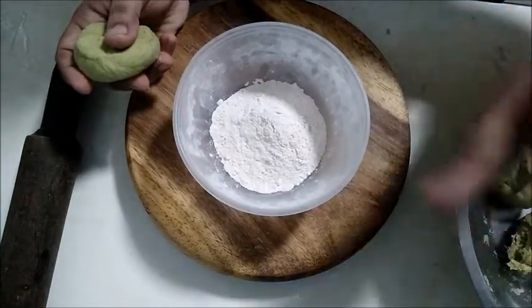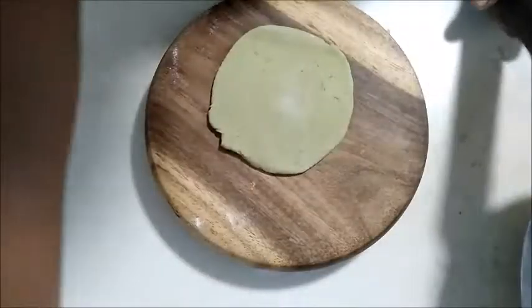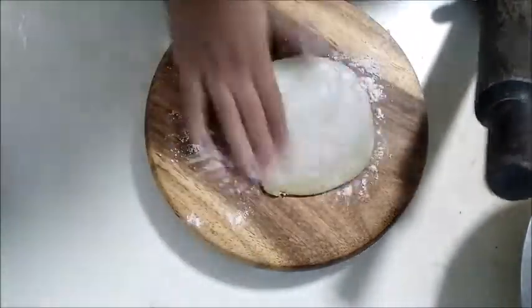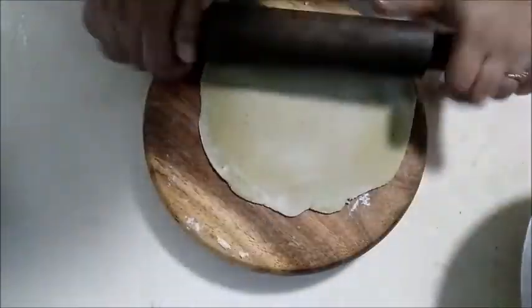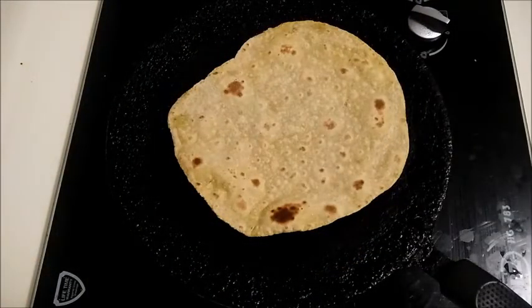You can serve this with curd. You can eat it as a roll. You can enjoy a healthy chapati or also eat it with a different dish.